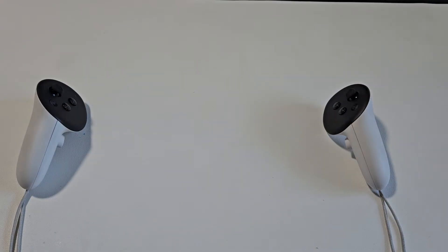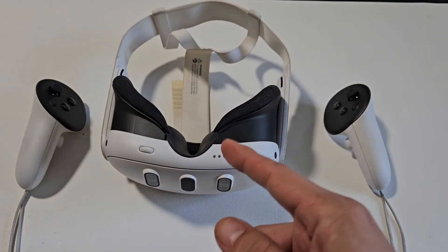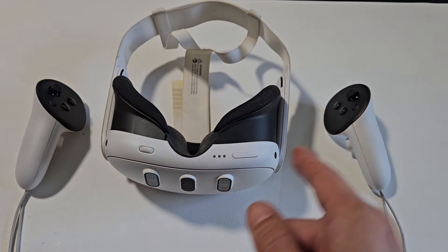And right away, let go and look right into your headset and you should see the Infinity, the Meta logo appearing because it's getting ready to boot back up.